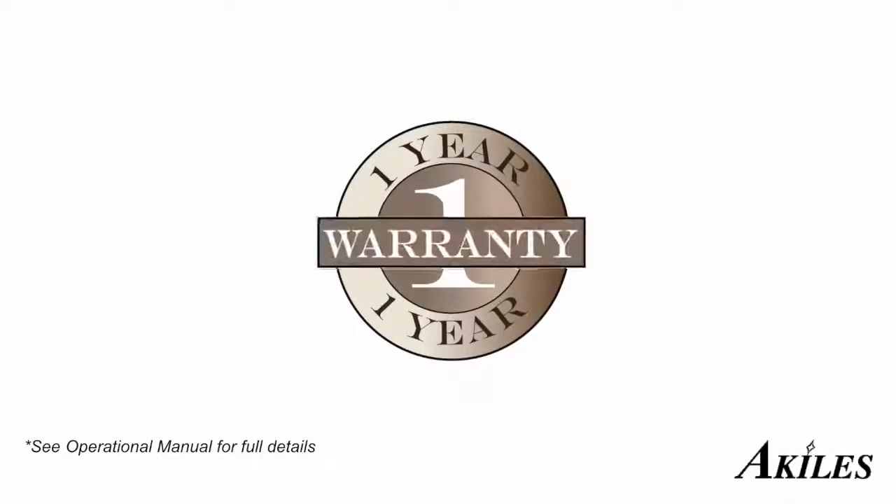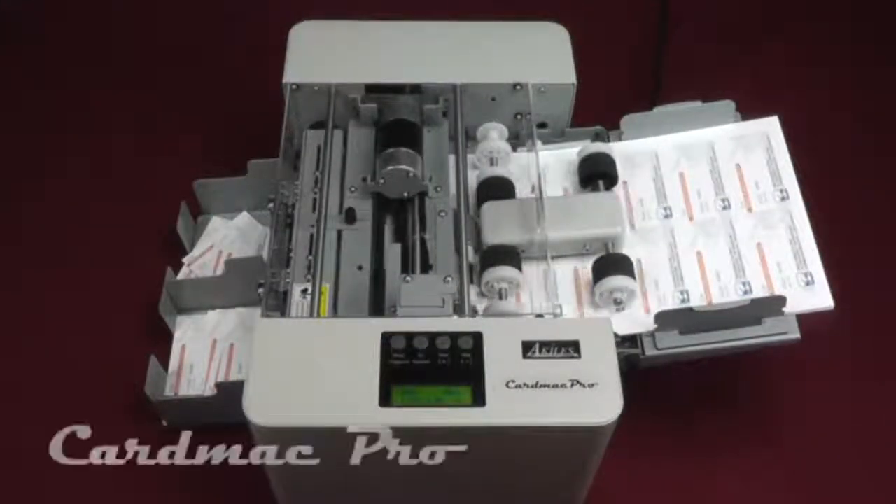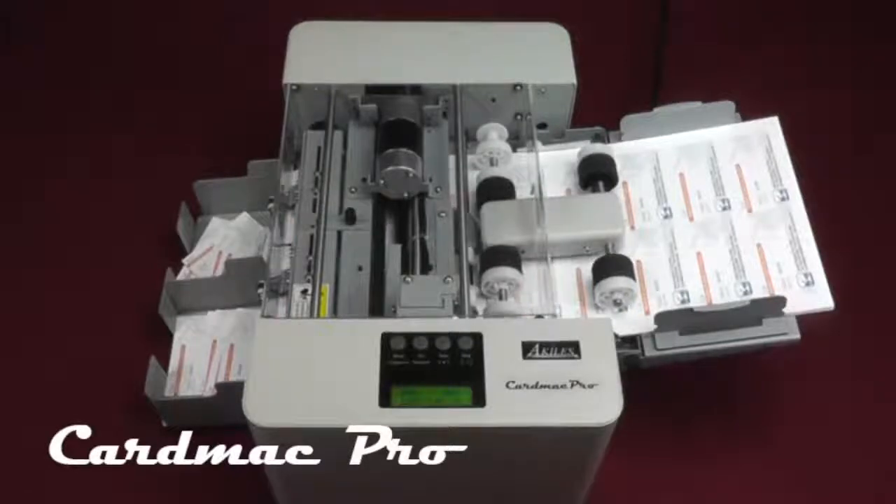The Achilles CardMac Pro has a one-year warranty. In case you need repair, we'll take care of parts and labor. Efficient and automatic, the Achilles CardMac Pro is your affordable solution for professionally cut business cards.